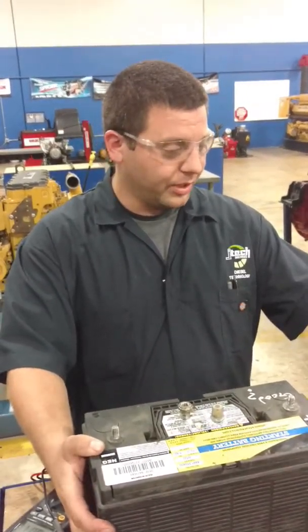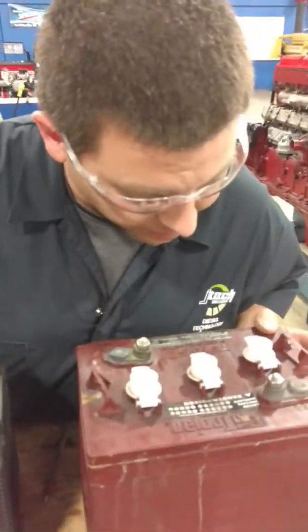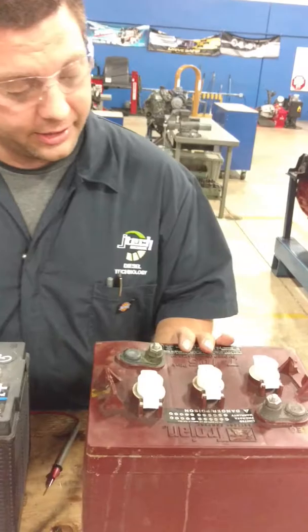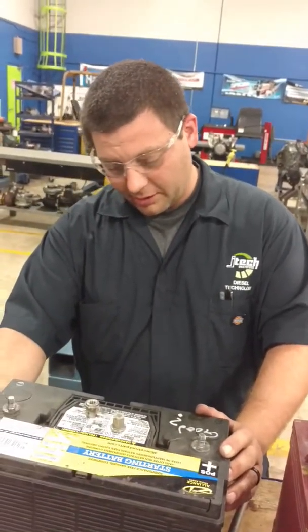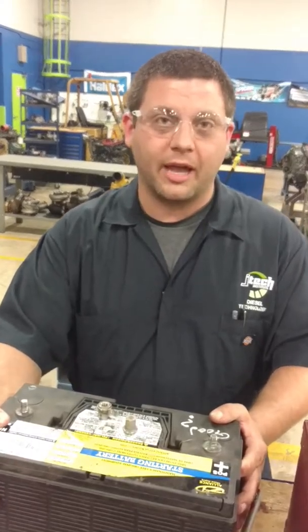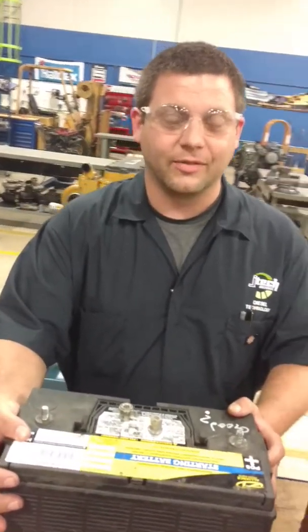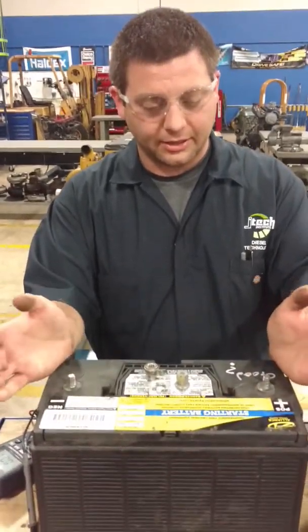This is a 6-volt deep cycle battery, and here's a 12-volt battery. On trucks, you're going to have multiple batteries, so you've got to test each one individually. You've got to disconnect all the negatives and positives and test them separately.